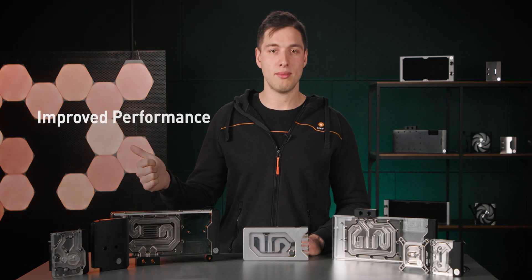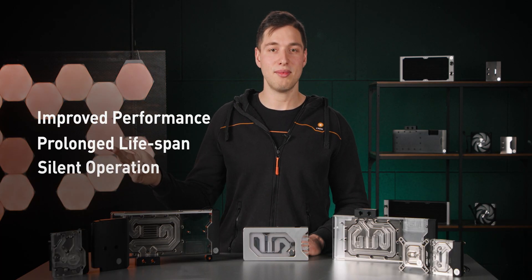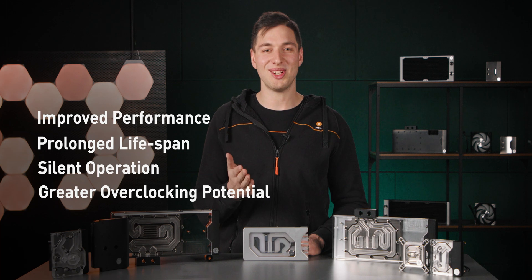Let's state again that liquid-cooled components have multiple benefits: improved performance, prolonged lifespan, silent operation, and of course, greater overclocking potential.